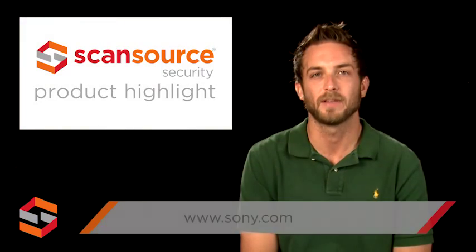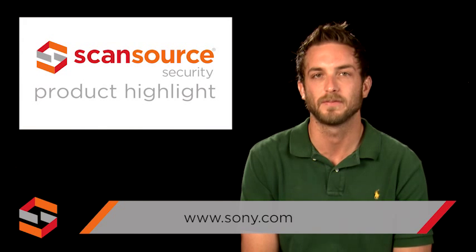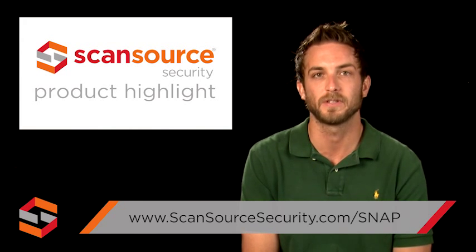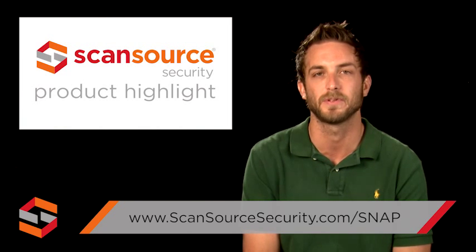To learn more about the CX600W camera and other products from Sony, visit sony.com. ScanSource Security customers can also visit scansourcesecurity.com/snap for quick access to product info and other helpful design tools.